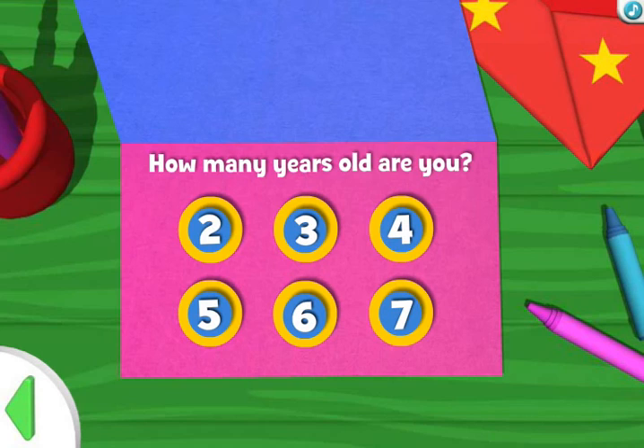Now, let's add your age. Click the number that shows how old you are. Four years old. Perfect! Your party invitation is ready for delivery.